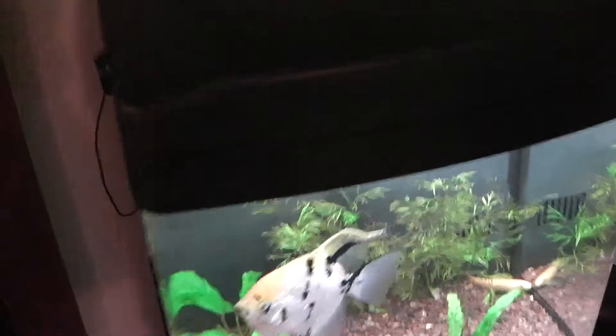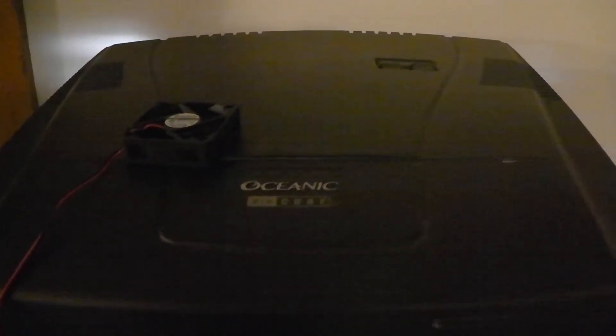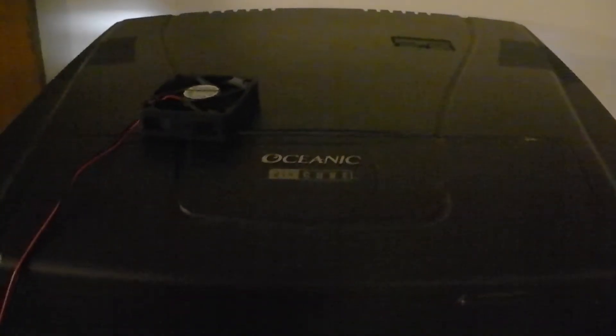Now here we are at the BioCube with the Sunon fans installed. I'll hold the microphone near the intake and outtake. They have some noise, but honestly there's not as much as the standard fans that come with the BioCube or even that cheap 12-volt fan I used. From a distance they're so quiet I don't even notice if they're on or off.